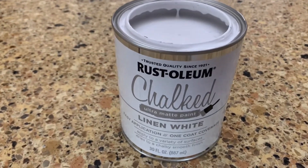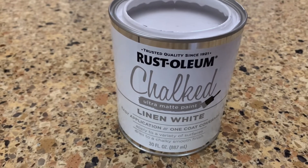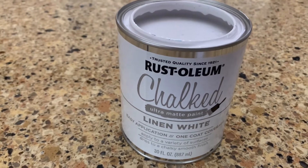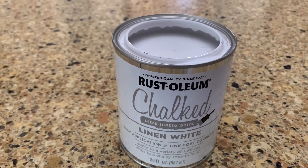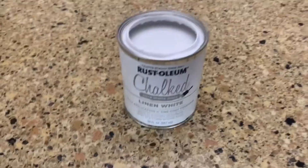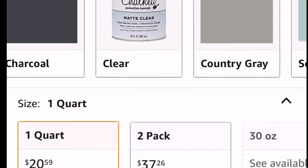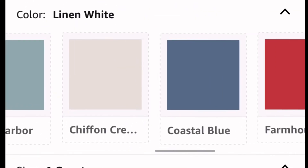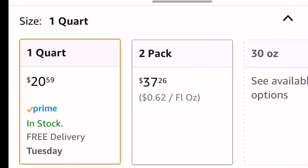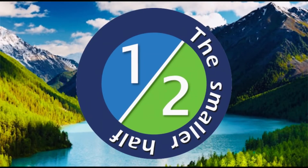Just to show you again: the product I used is the Rust-Oleum Chalked paint in Linen White, just a quart, and I was surprised at how far it went. They carry this product on Amazon — I'll provide the link in the description below. It comes in tons of different colors and it was about $20 for the quart. Not too bad — thanks for watching!